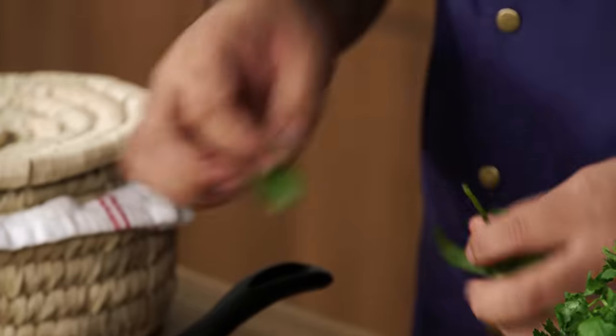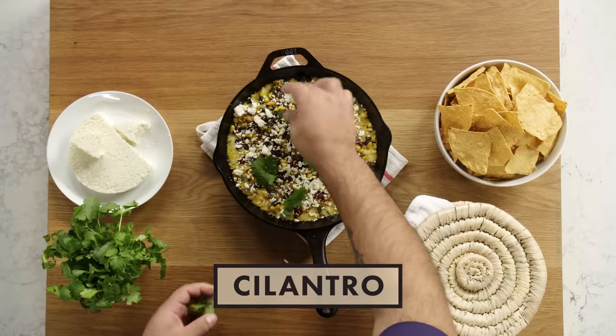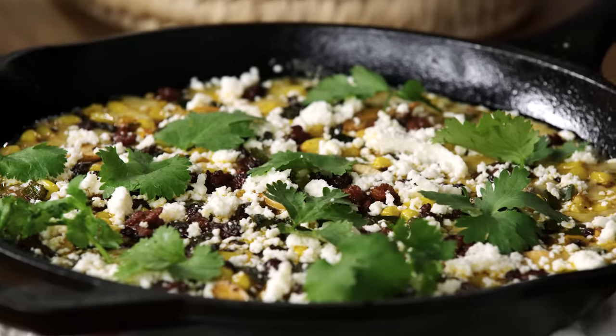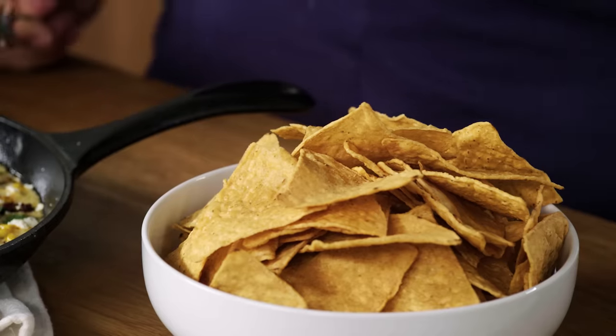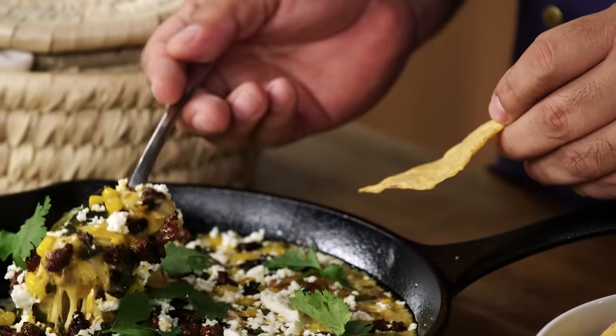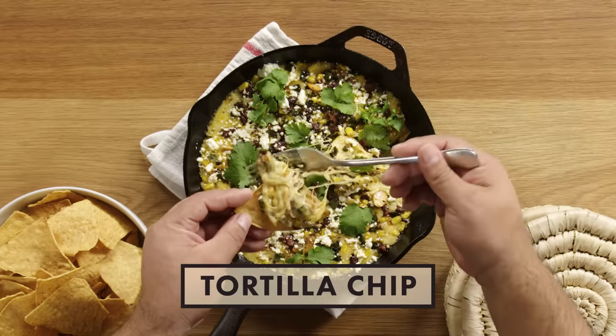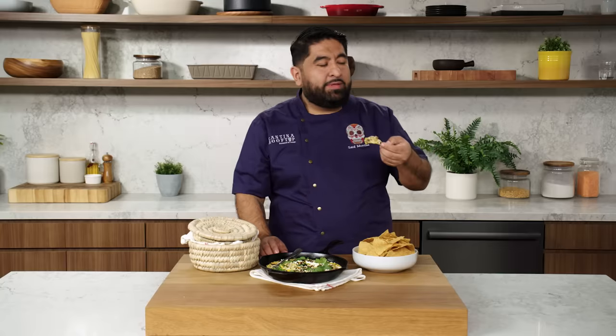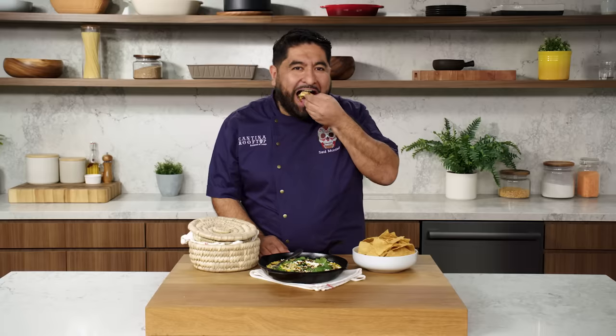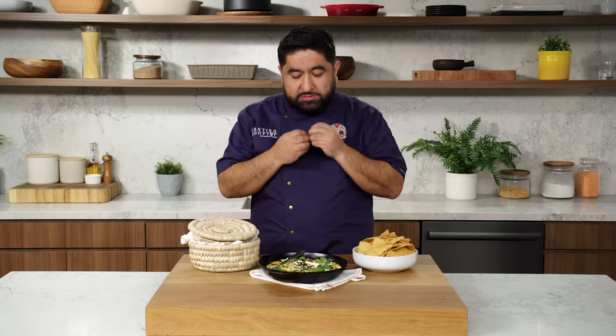And we're going to add some cilantro. You can do chives or scallions if you want — it adds some fresh element to this. Let's taste this queso fundido before it gets frio. Different places and different people eat it with flour tortillas or tortilla chips — at the end of the day, I have both. You have to make sure that the tortilla holds the cheese properly, then you wrap it like a gift. Explosion of corn and sweetness in your mouth, the saltiness and spiciness from the chorizo and the poblano — it's just so good.